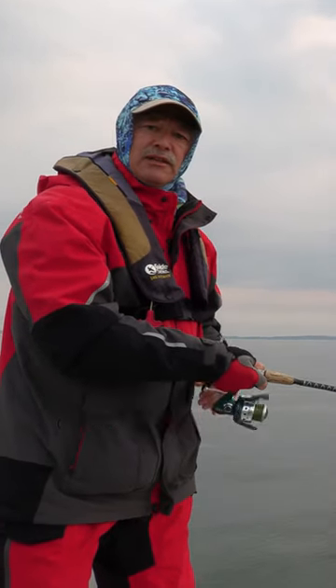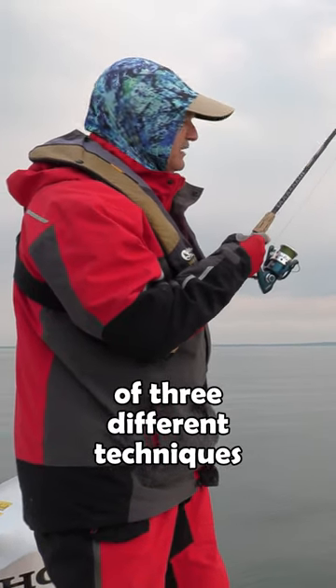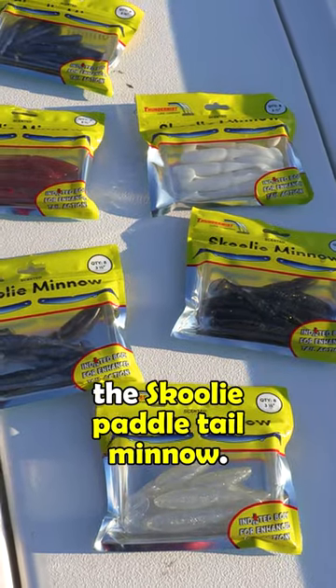Or you can actually swim it if the fish are suspended. So those are three different techniques you could use with a flexi jig and in this case a schooly paddle tail minnow.